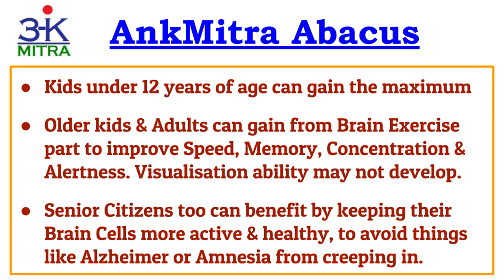Apart from the visualization ability, older kids and adults can certainly benefit from other improvements such as speed of thinking, memory, concentration, and alertness. These benefits will be useful to them in all walks of life — in their studies, sports, extracurricular activities, and career.